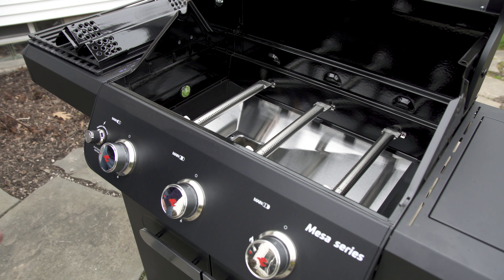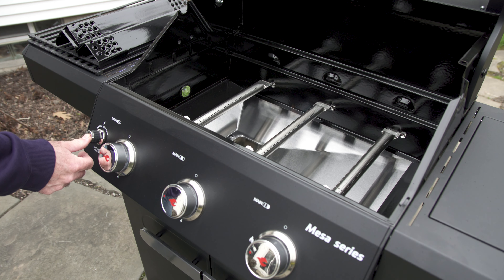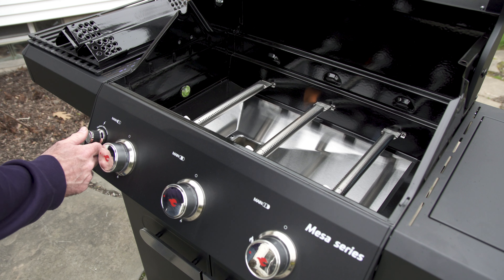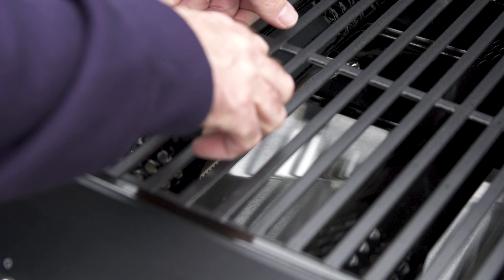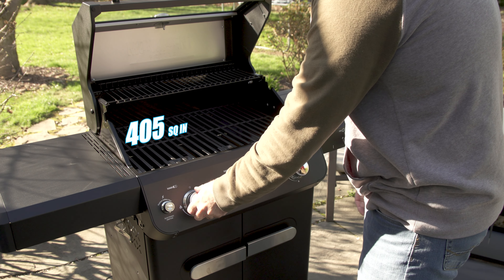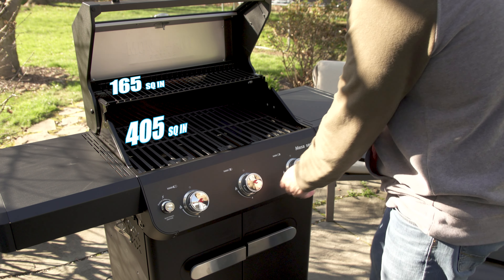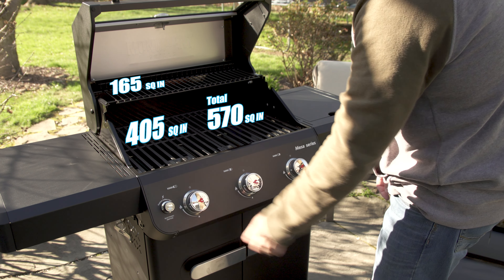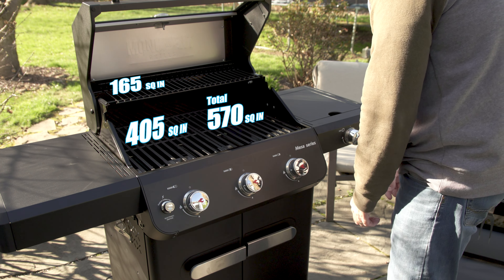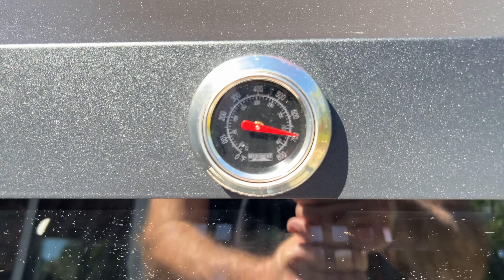This grill has a battery-operated electronic ignition, and sometimes all three burners would light relatively quickly and sometimes a couple would need a little extra time. This grill has porcelain enameled cast-iron grates, good for 405 square inches with an additional 165 square inches on the top rack. The Mesa does a great job getting up to temperature quickly — I was able to get to 700 degrees relatively fast.